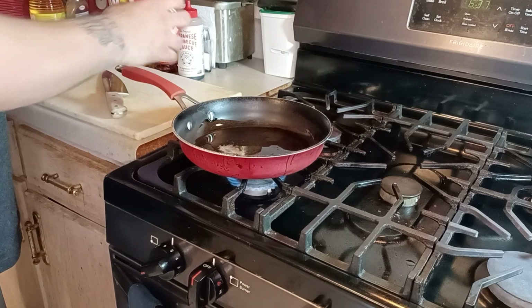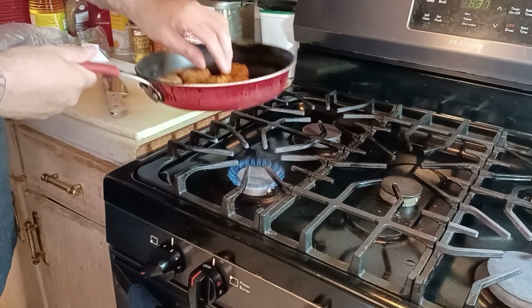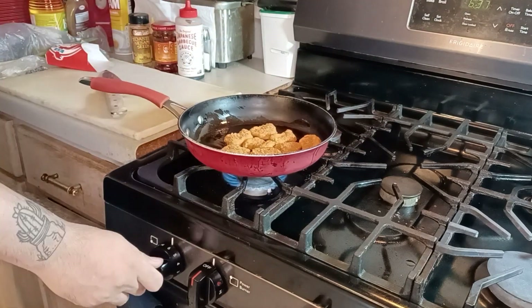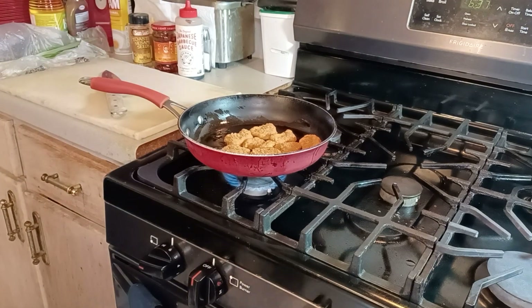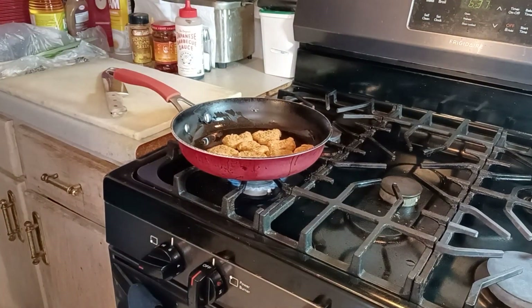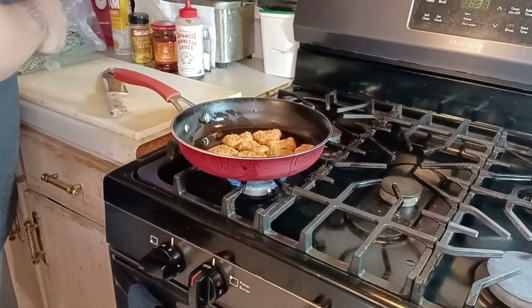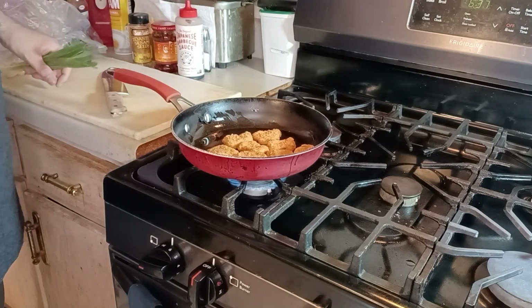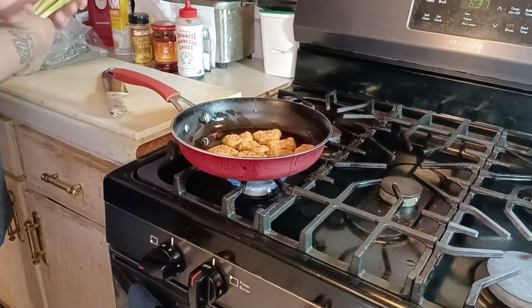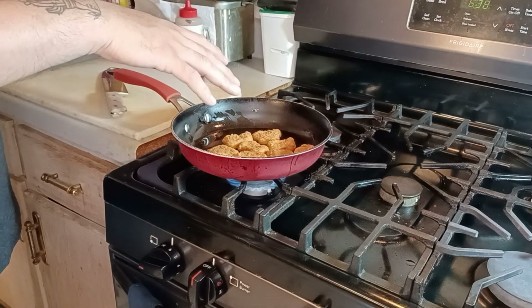The problem I have with these Wendy's nuggets is that they're always soggy — no crispiness, nothing. So just throw them in the pan, let them get all nice and toasty. They're starting to sizzle just a little bit as they come up to temp. You don't want to put them in ripping hot because then you're just gonna burn them — that's no good.